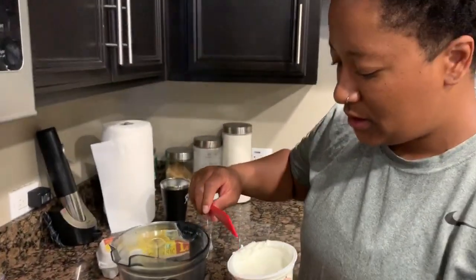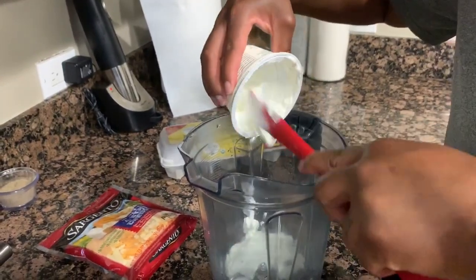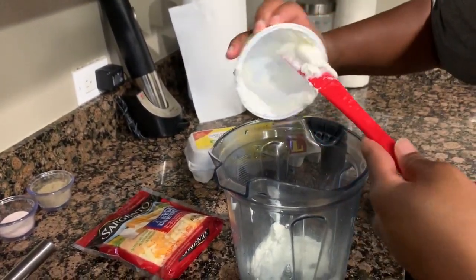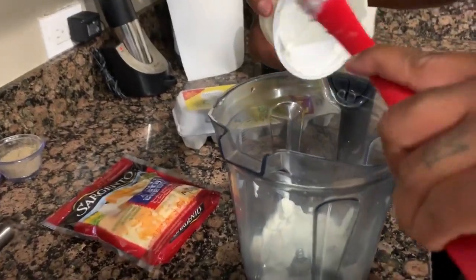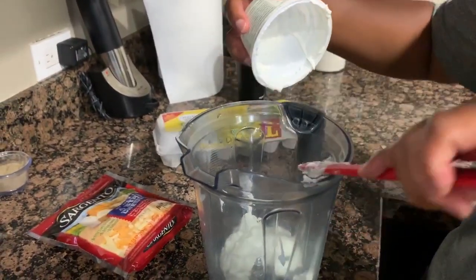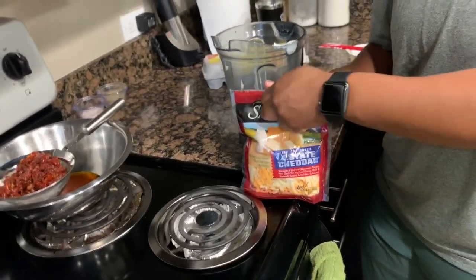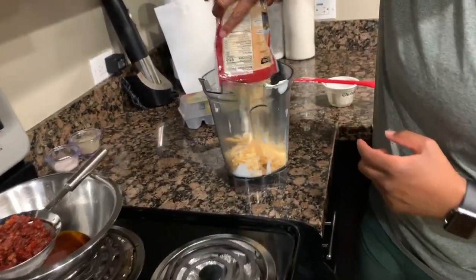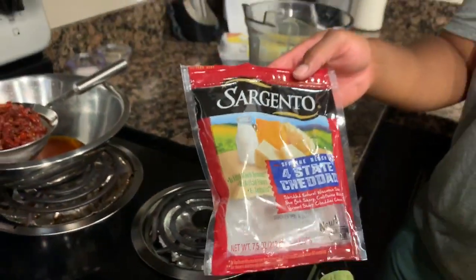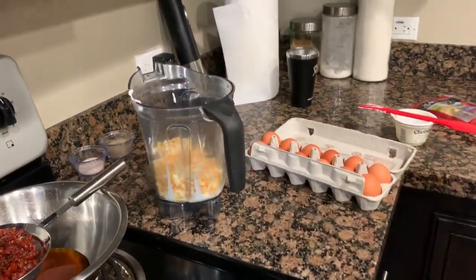Now we're going to move on to the egg mixture. I'm going to take my five-ounce container of plain non-fat Greek yogurt and put that in the blender. Then I'm going to add the whole bag of cheese — this was a four-state cheddar, so get whatever cheese you like, just make sure it's a pound.